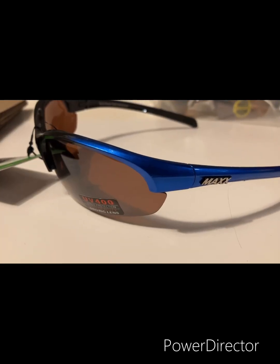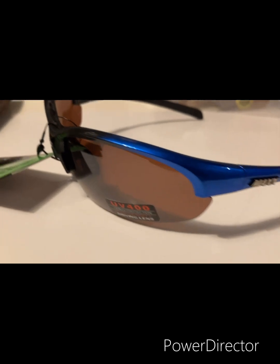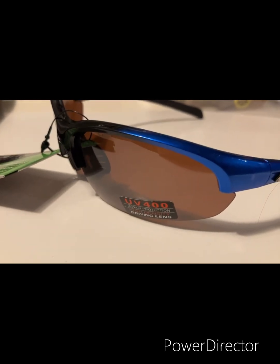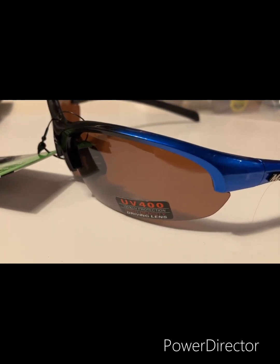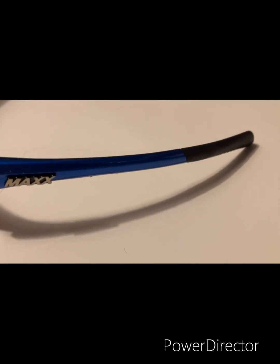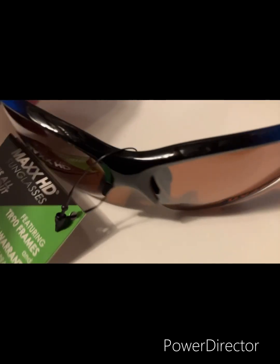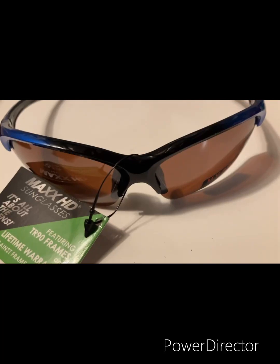Here we have the Max Domain. It has a brown or amber tinted polarized HD lens. It's got a blue frame with black ear and nose pieces, and the frame is also painted blue on the inside and in the middle of the frame.